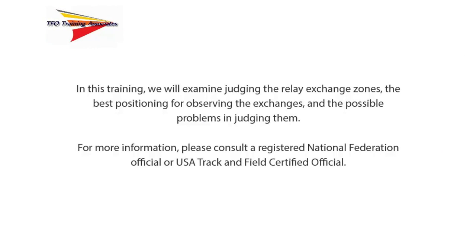In this training, we will examine judging the relay exchange zones, the best positioning for observing the exchanges, and the possible problems in judging them. For more information, please consult a registered National Federation official or USA Track and Field Certified Official.